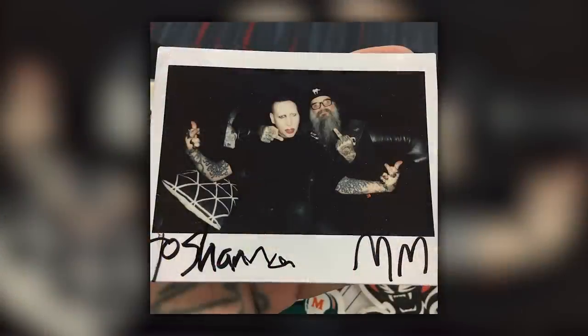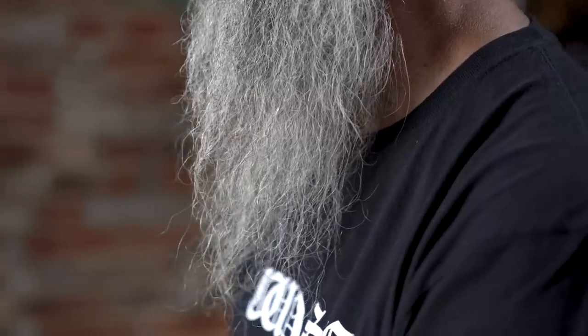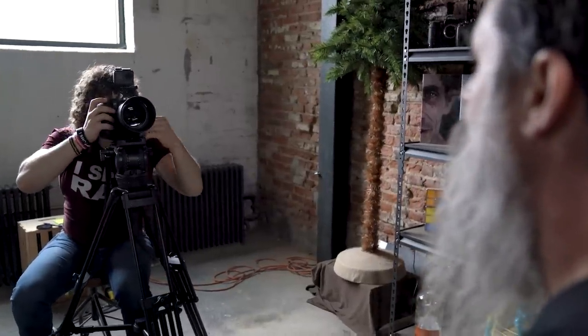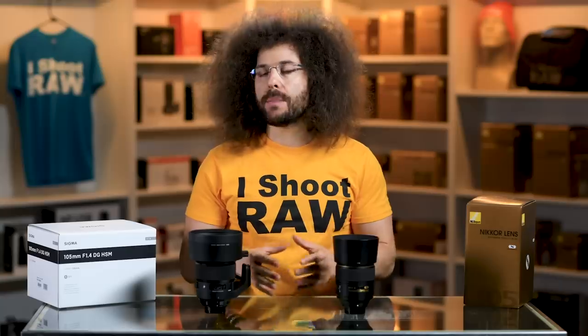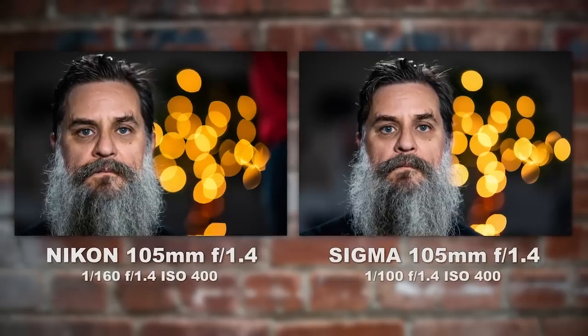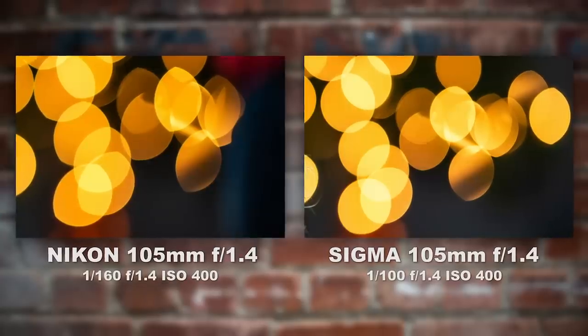Let's talk about the setup I used to test both lenses side by side. My friend Shannon was in town — he's on tour with Marilyn Manson — and has a great beard he's been growing for three years. I sat him in front of a window using daylight with a hair light on the back of his head. Both of us sat on stools so neither of us moved. In the background we placed one of our palm trees with LED lights to create bokeh balls you can analyze. The Nikon seemed to have a football shape in some bokeh balls, while the Sigma may have kept its roundness — which may be why they call it the Bokeh Master.